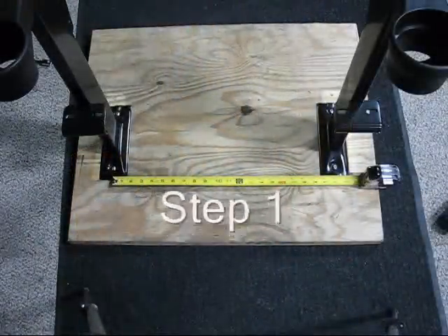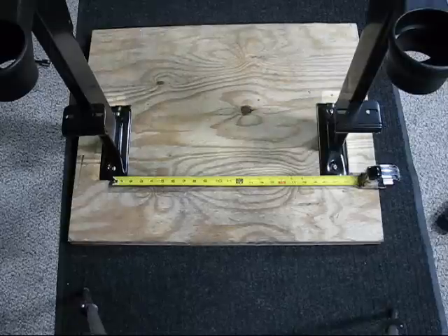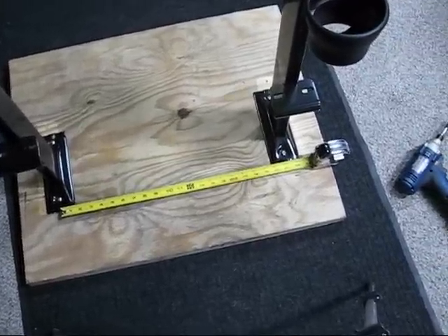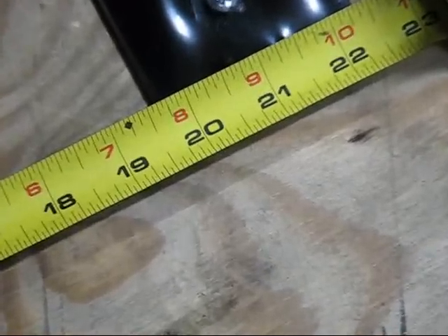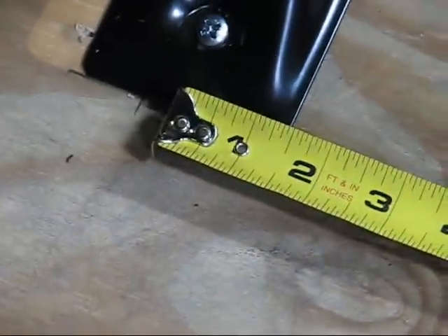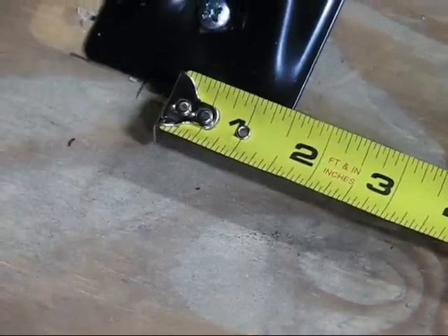The first step: we're dealing with a 21-inch chair, so we have to mount our legs on 21-inch centers. I've already gone ahead and installed these two legs on this base. As you can see, I'll zoom in — the center leg is at 21 inches. From that center leg all the way to this center leg, you need to be at 21 inches. Once you've done this step, follow through to your next step.